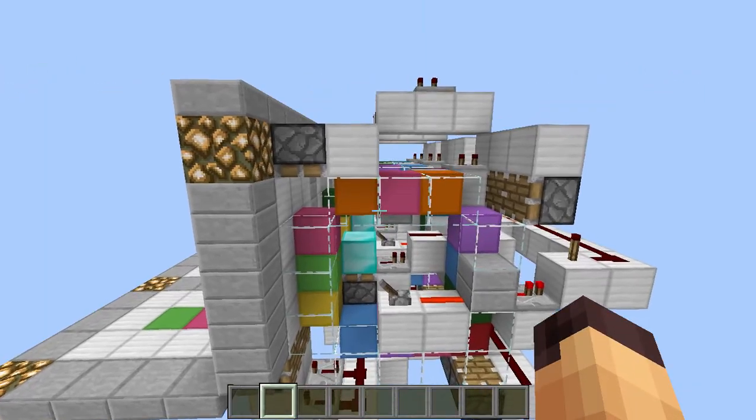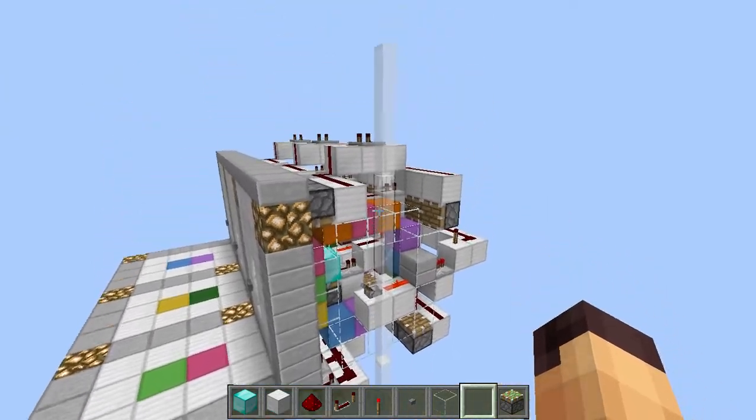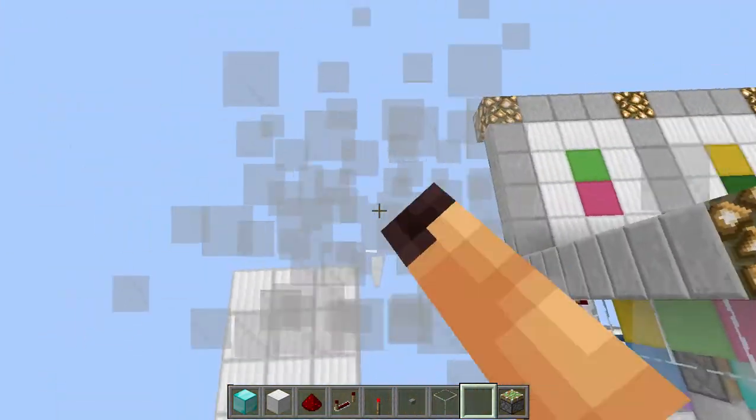Now that we have seen the redstone, let's see how to build this thing. If you want to build it you will need a 7 by 3 area and it is also 7 high, so keep that in mind before you build it in a cave or wherever.